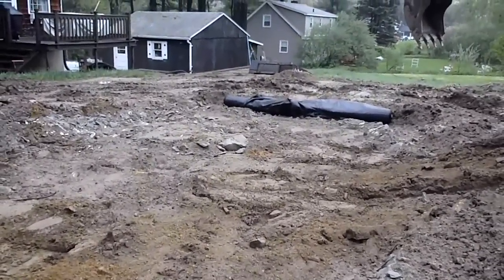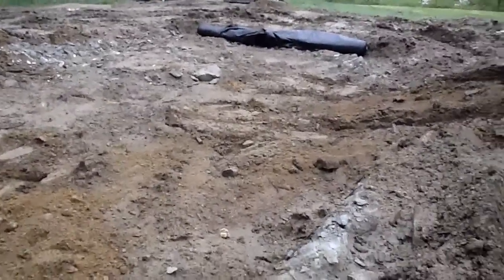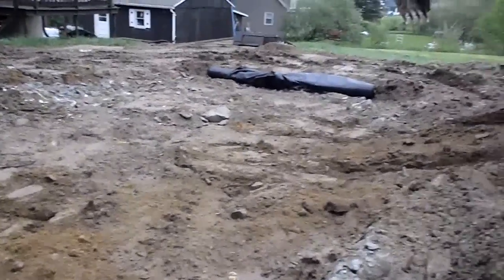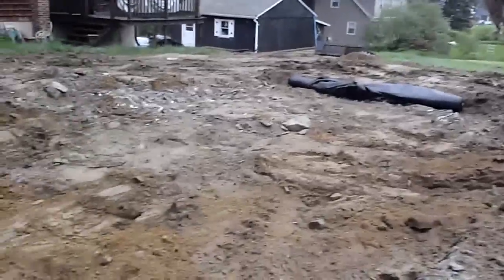What I'm going to do today is show you a little demonstration of how a geosynthetic can help firm up some soft soils. What we've got here is an old pool that we're demoing — the sides and the bottom — but the dirt inside is still a little wet. What I'm going to be doing is rolling that geosynthetic over the top.